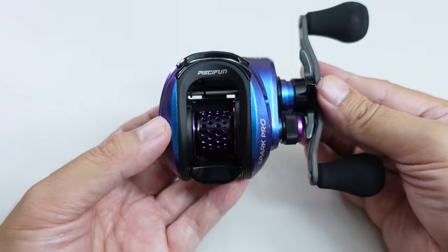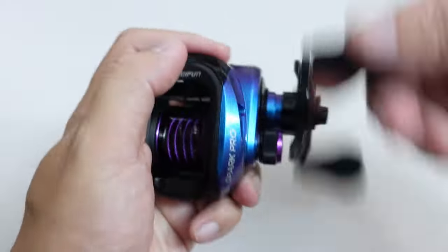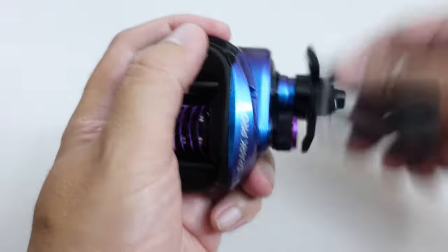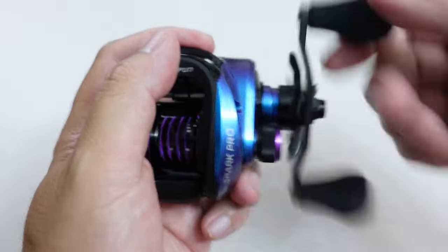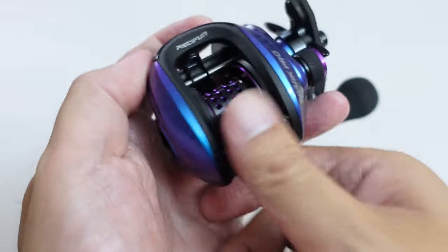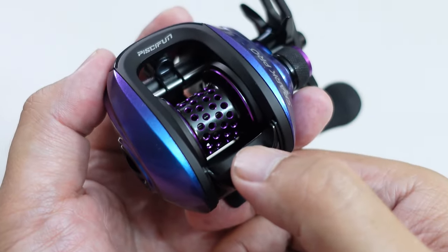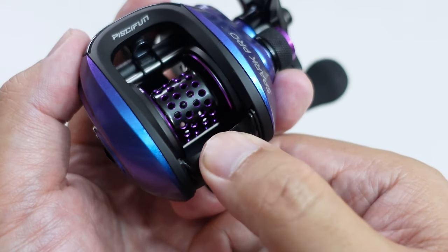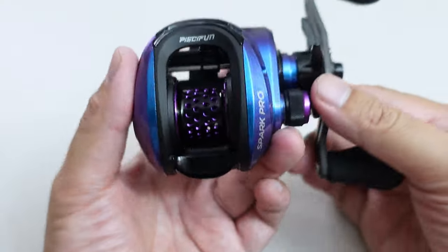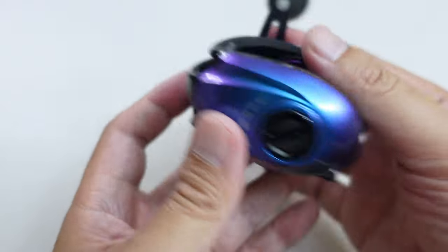The build quality on this reel is also surprisingly good. I don't hear any kind of crazy noises, no rattling, no clacks, no gear meshing. The thumb bar is solid, no mush. It does make a little click just before it actually depresses — I don't know if you can hear that. That could be just my particular reel. But overall build quality on this thing is outstanding.